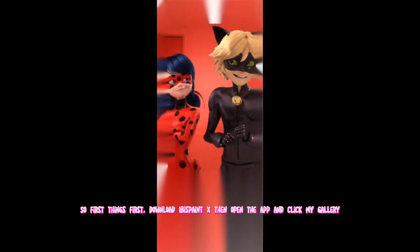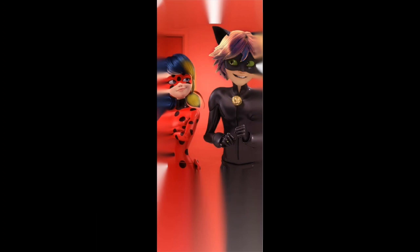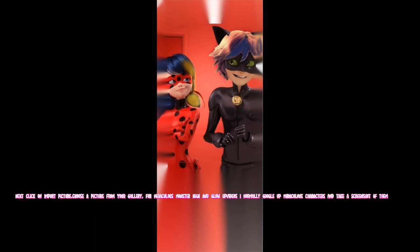So first things first, download IbisPaintX, then open the app and click My Gallery. Then at the bottom of your screen, click the plus button where you can make something new. Next click on Import Picture and choose a picture from your gallery.